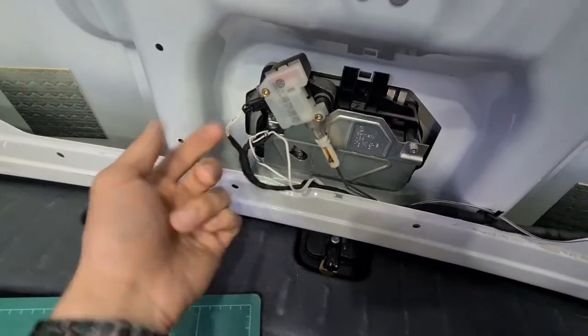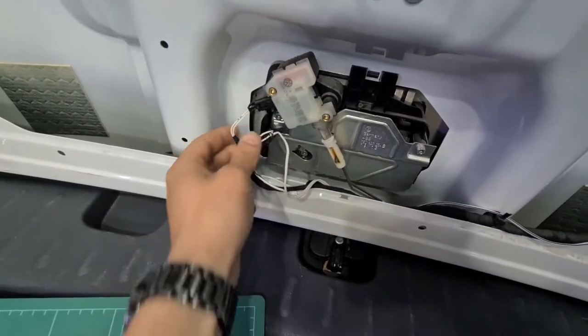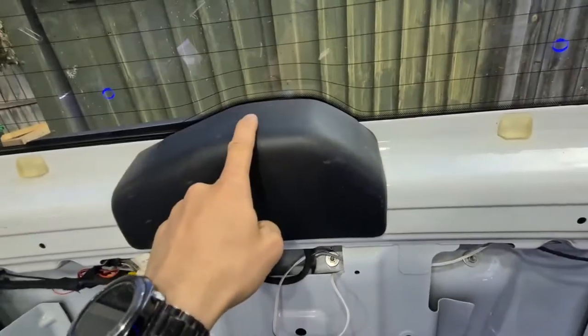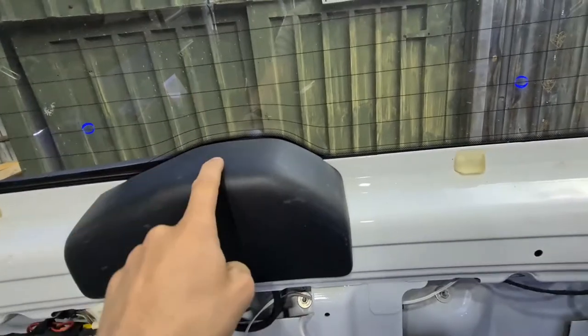So you just tap into them, tape it up and solder it, make it all nice and pretty. And you can just run it up and through into wherever you want. You could also just put it straight here, which would be quite a bit easier if you just want a button there to open it.